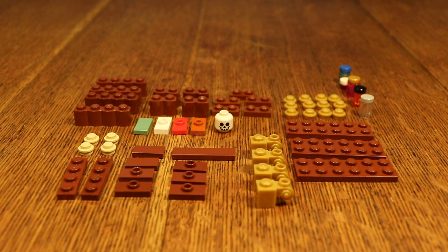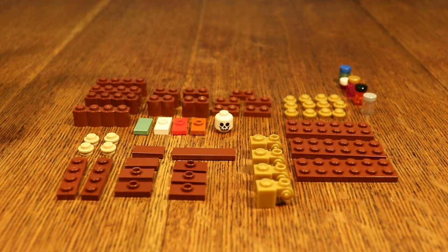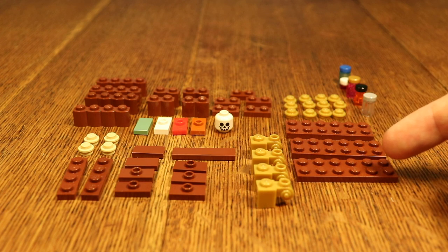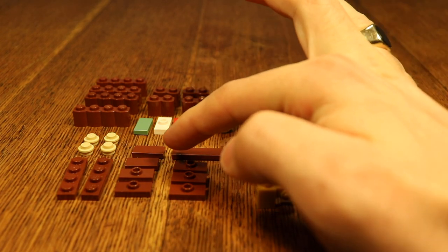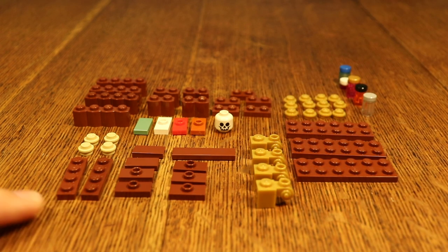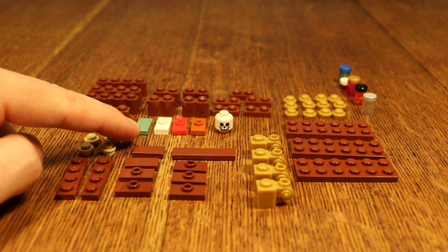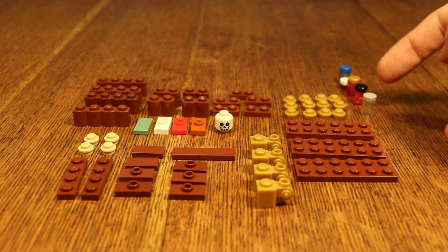These are all the pieces you're gonna need for this build. It's probably the most complex build I'm gonna show you today, but it is not difficult at all. You need four 1x4 bricks, four 1x2 bricks, five 1x2 plates, 12 studs, three 2x6s, four modified 1x1s, five brown jumper plates, two brown 1x2s, one brown 1x4, two 1x4 brown plates, four studs in a different color, three jumper plates, one 1x2 tile in another color, and a skeleton head and some bottles.